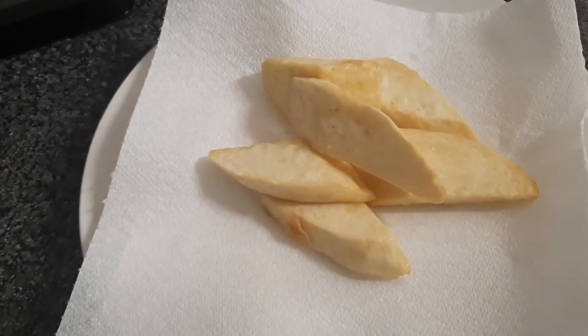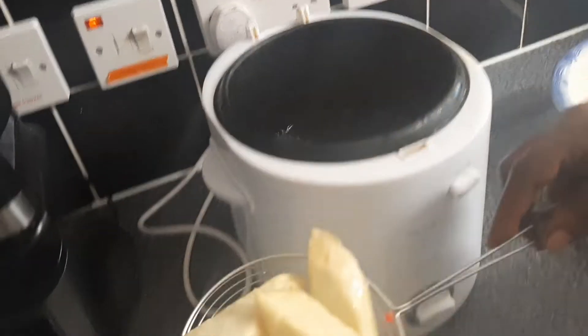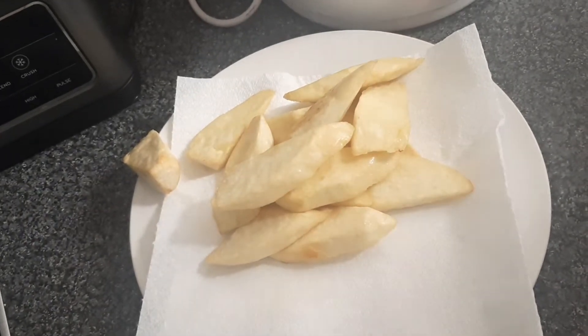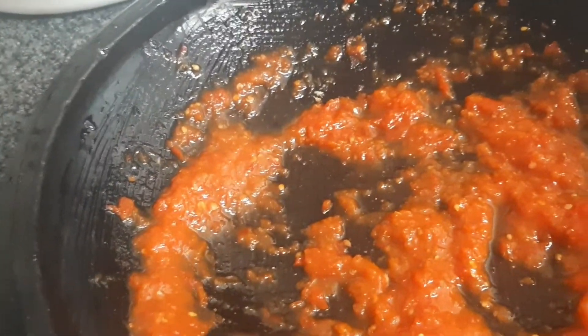Our yam is ready — so crunchy! Drain the yam on the kitchen towel and repeat the same process until all is fried. With regard to the pepper sauce, we have one fresh pepper, onion, salt, and tomatoes.